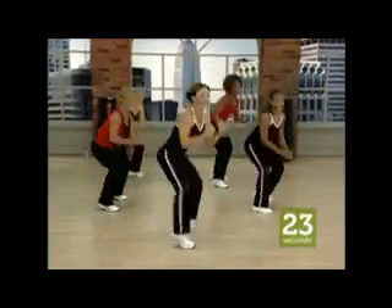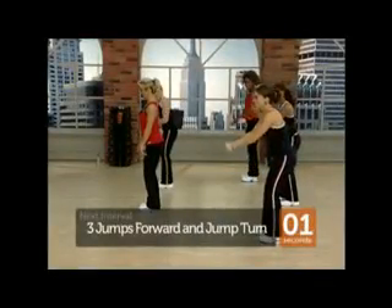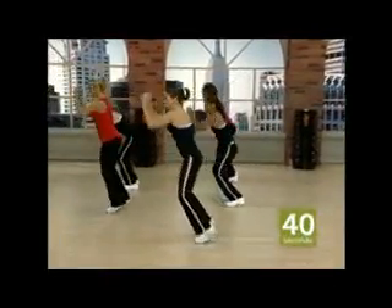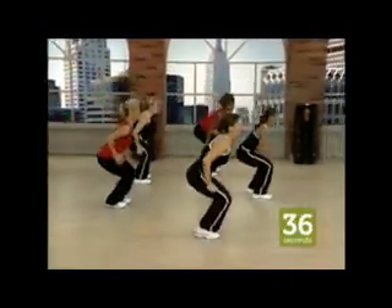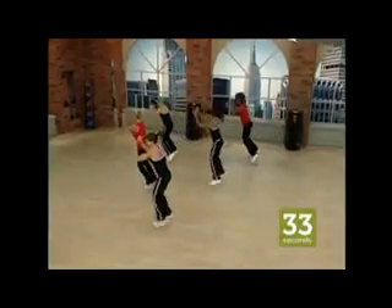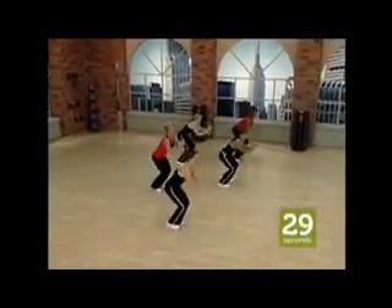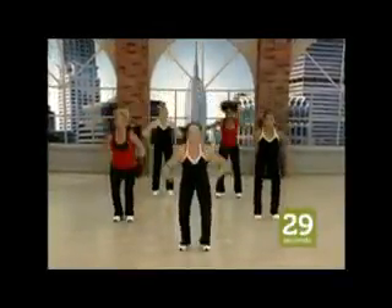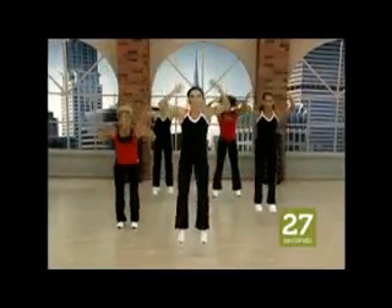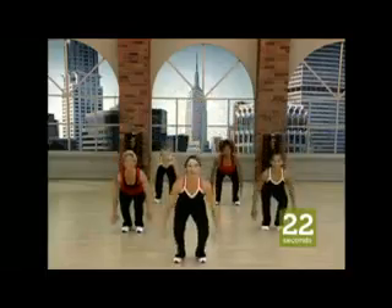Come on. Turn, turn, turn, turn. Four, three, two. Go. One, two, three — and turn. One, two, three — and turn. Come on. And turn. One, two. One, two, three. One, two, three. One, two, three. Up. Work hard.